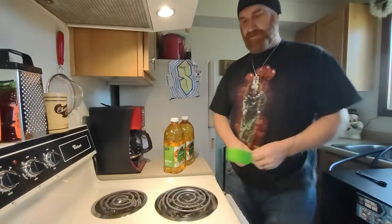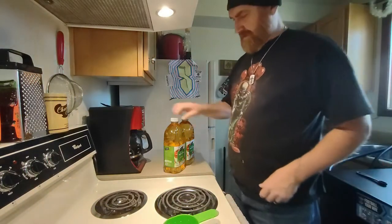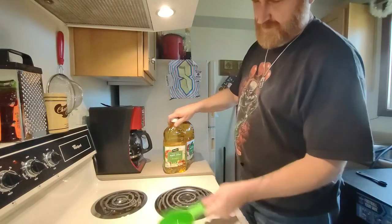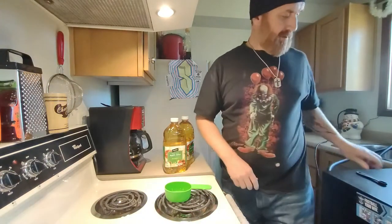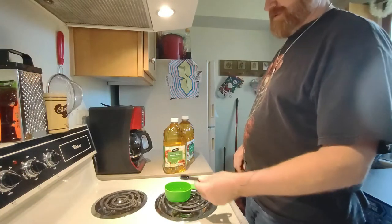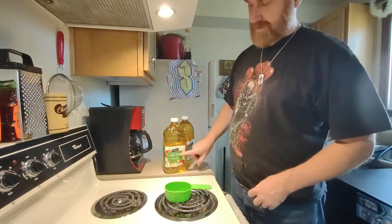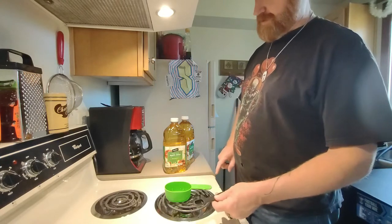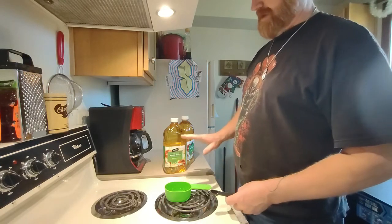Alright, that's Papa's recipe. Two quarts. One quart. One cup of sugar. Quarter teaspoon. One quart, one cup, one quarter teaspoon. It's that easy.